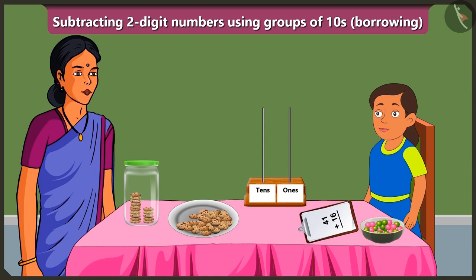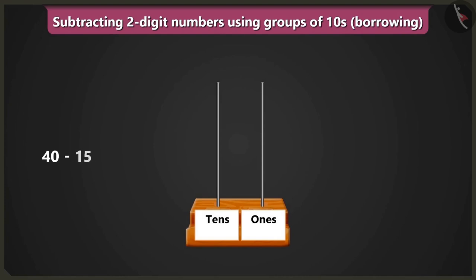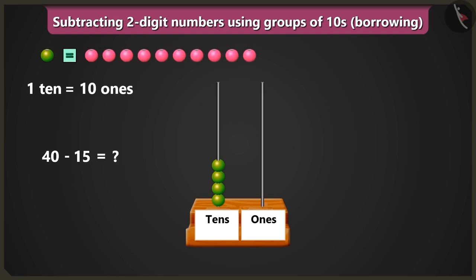Come on, let me explain. We have to subtract fifteen from forty. So if we put four beads in the box of tens, then it will be four tens, means forty. Now we have to subtract one ten and five ones from these. But there are no beads in the box of ones. So how will we subtract fifteen from forty? Bubbly, we know that one ten means ten ones.